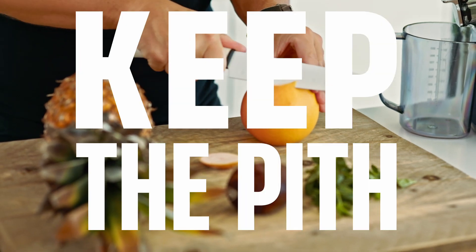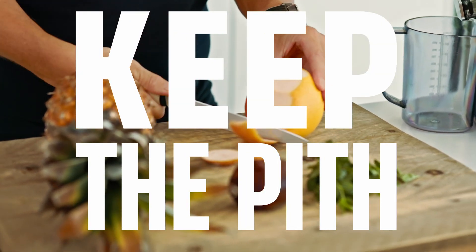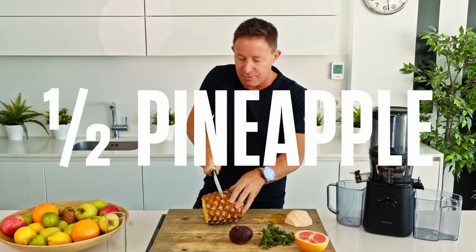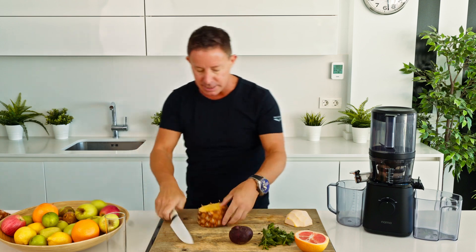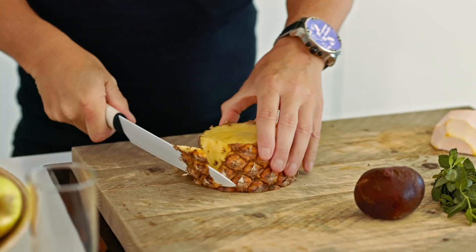What we're looking to do is leave the pith element on. We're going to take half a pineapple for its anti-inflammatory values, rich in bromelain as well, which is fantastic. I'm going to take the skin off.